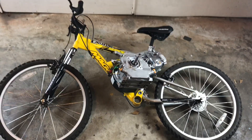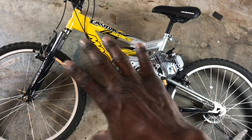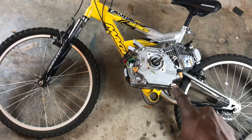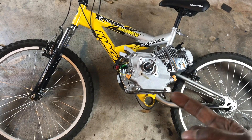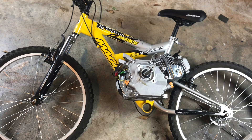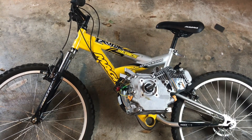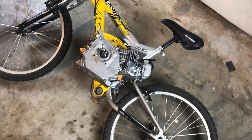I haven't done a bike project in a while, so I'm going to motorize this mountain bike with a Predator 212 motor. The idea is to keep it as lightweight as possible while still being able to ride it off-road like a BMX or mountain bike and have some fun with it.